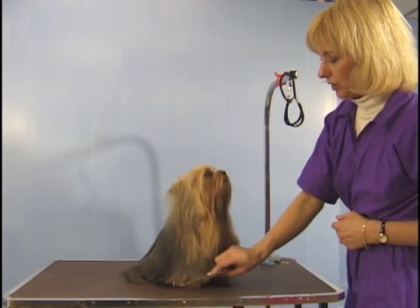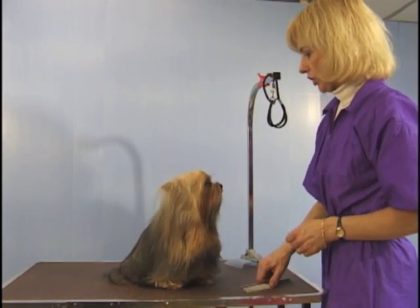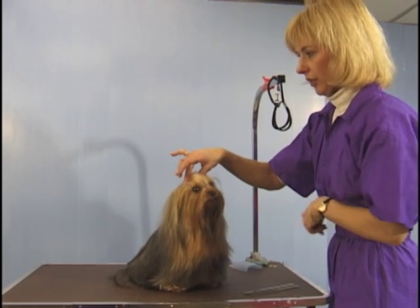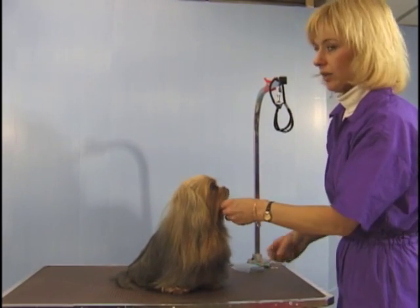We have a beautiful long-coated Yorkshire Terrier, and we want to demonstrate how to do the top knot on the Yorkshire Terrier when they have a full coat.